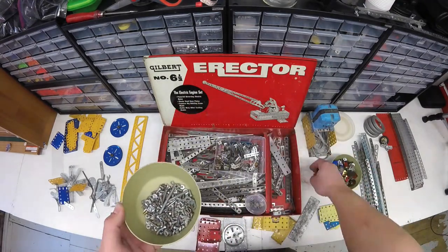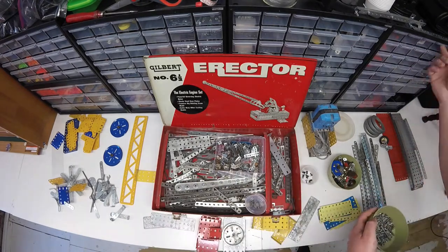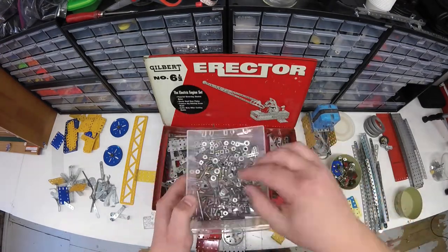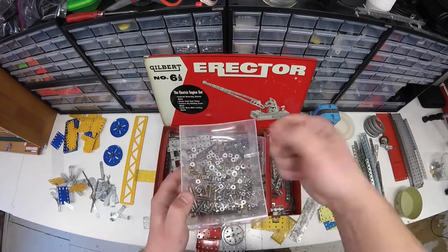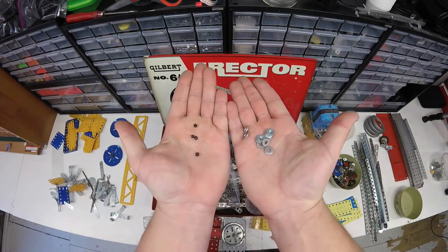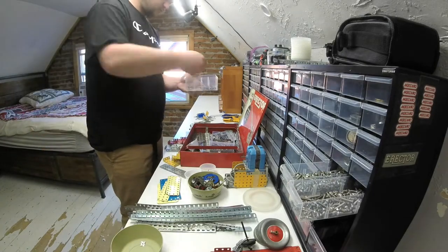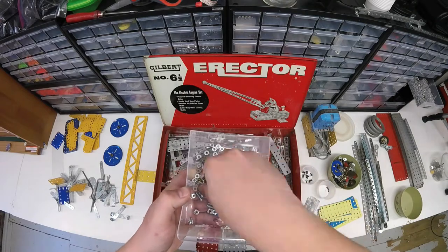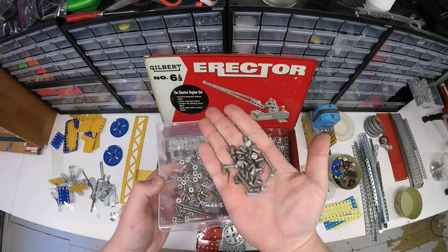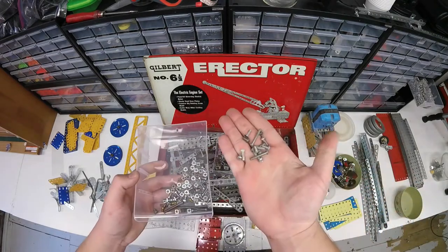Obviously I'd rather have the Meccano parts for what I'm going to be building, but I'll stick the erector set in my closet — I'm sure I'll build something out of it. The main goal here is to just get the Meccano out of this box, set the erector aside, and just work on my Meccano models. I do have a drawer for the AC Gilbert screws, but I'm trying my best to separate all the Erector from the Meccano. If you see a few things out of place, don't worry — it's probably going to be moved later.